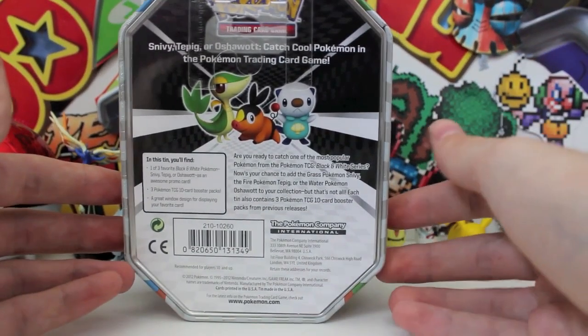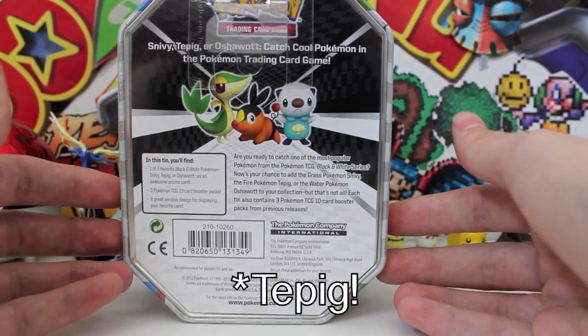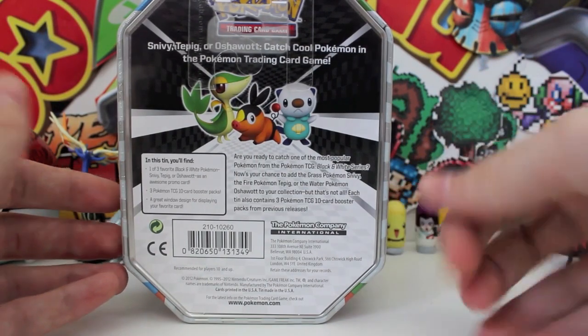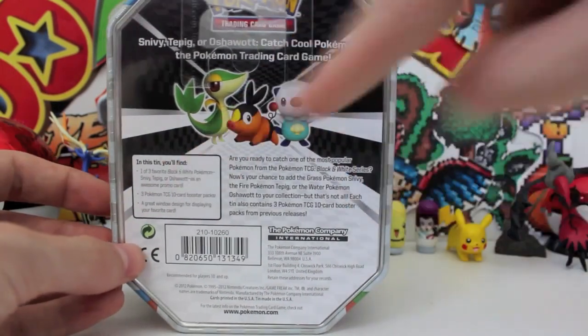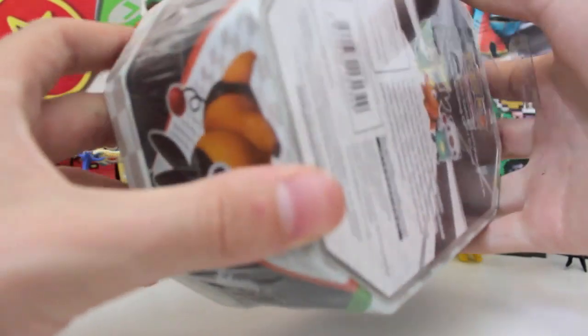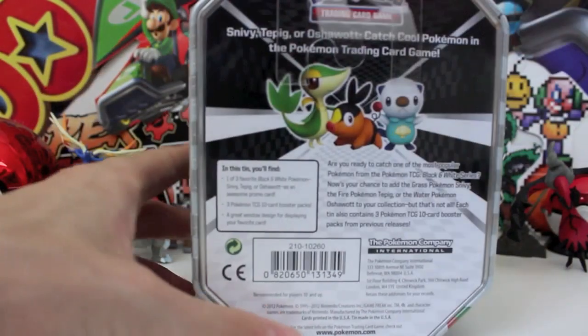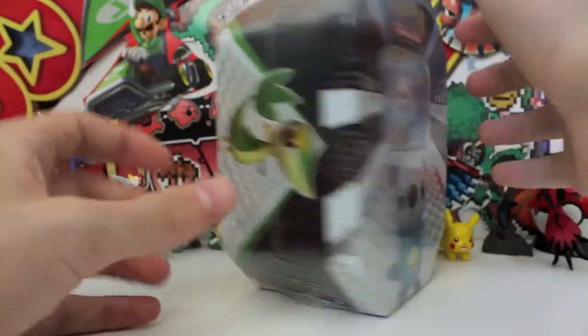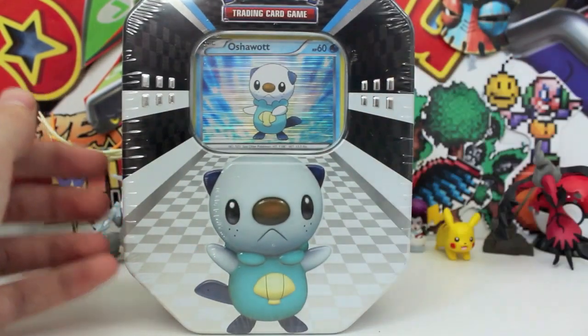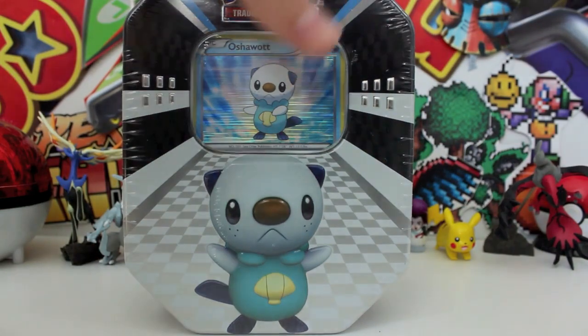Let's zoom up on the back. So we got a Snivy, Oshawott, and a Pignite. I might get the other two tins depending on the booster packs we get inside this one. What it includes — holy mac and cheese and maples — it's got a Pignite. I'll show you the barcode, I know everyone loves that bit. Anyway, that's pretty much around the tin. You get a nice fat picture of Oshawott — he looks a bit chubby. I think he's been cracking down on the cheese and maples lately. What do you guys think?